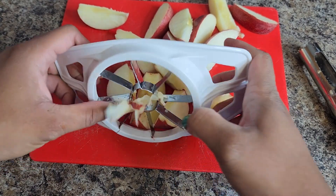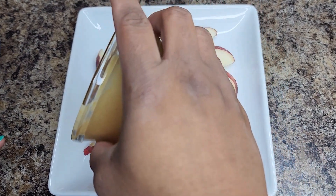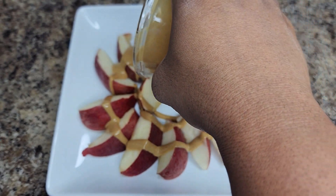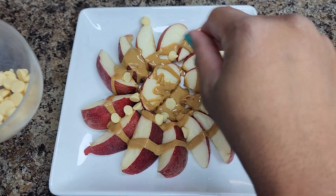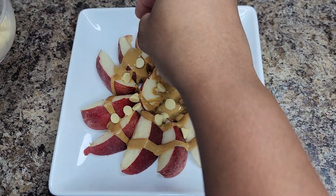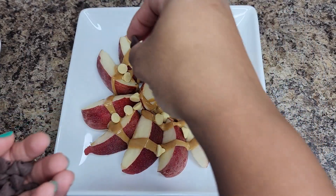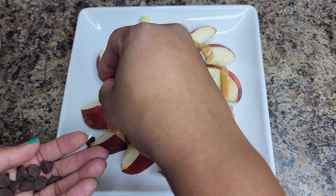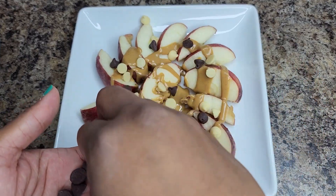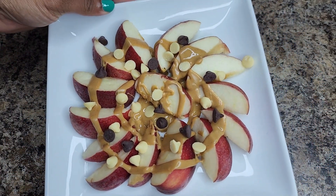Here we have the nachos assembled. I heated up the peanut butter to drizzle on top — you can use low-fat peanut butter or PB2, totally your choice. Sprinkle a little white chocolate chips on top, and some chocolate chips as well, and then it's completely done. You can add any toppings you want: caramel, free caramel, nuts — it doesn't matter. Super quick and easy, and it was really fulfilling.